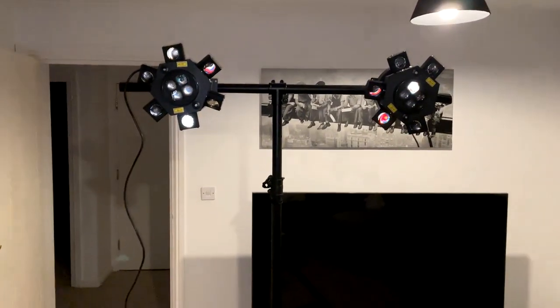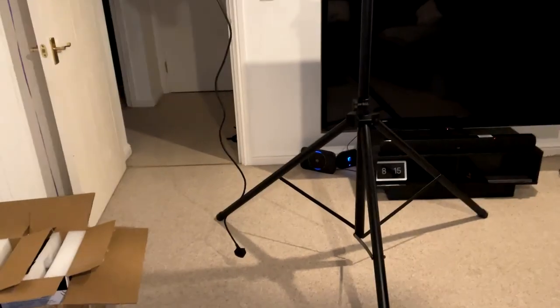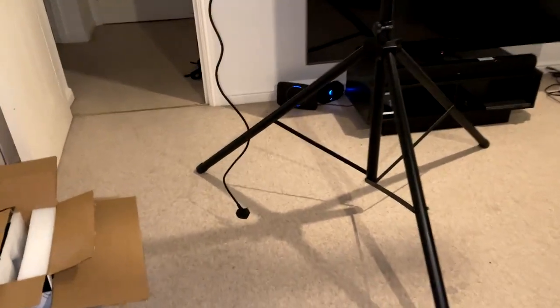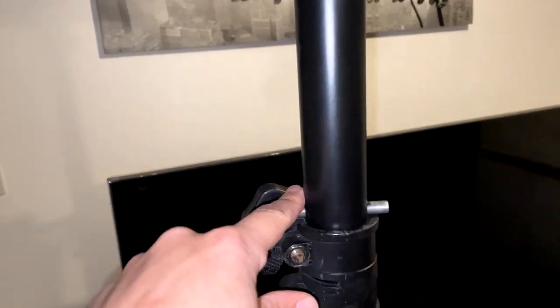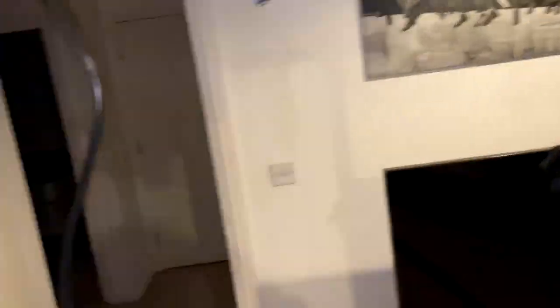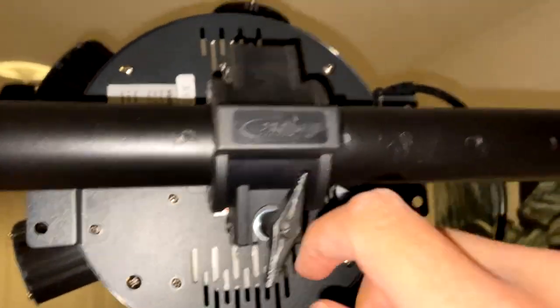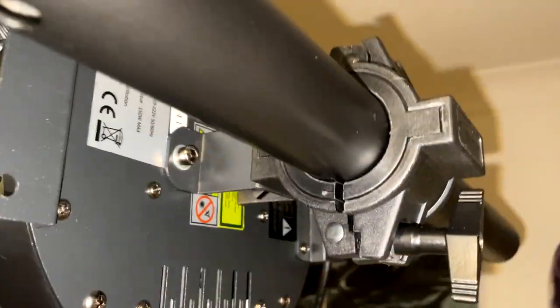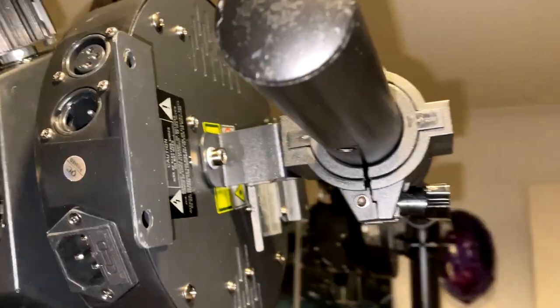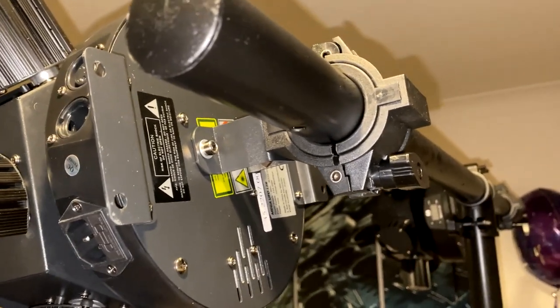I've mounted them on a T-bar here. The power leads are just over 1.8 meters long — about six feet — and this one isn't even touching the floor on the first hole of the lighting bar. You can work around this by adjusting the clamp so the power input faces differently and running the cable down from there. Both units are clamped up — I'll turn the lights out and put one on first.